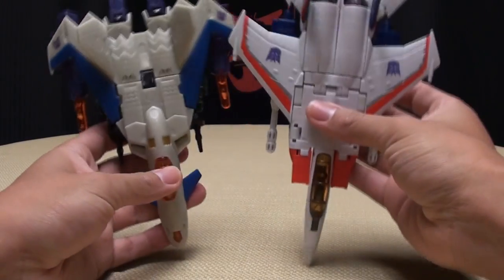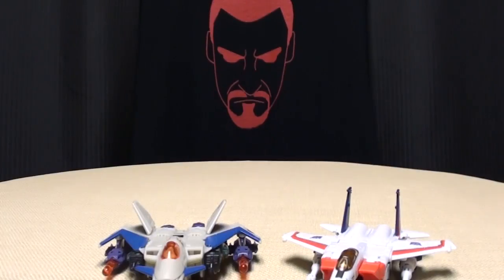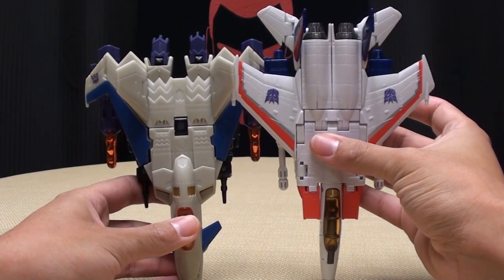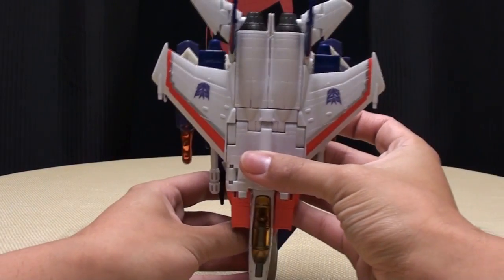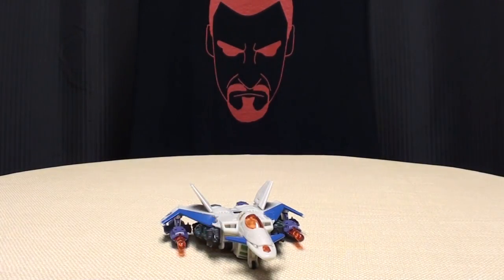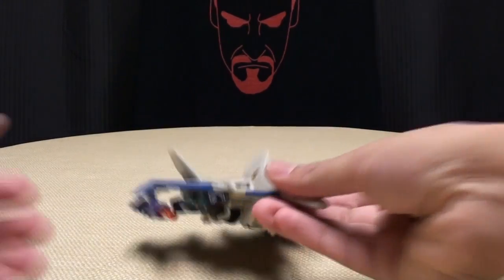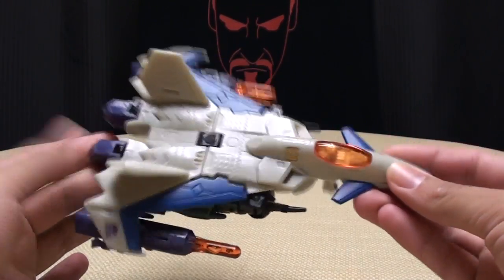For comparison, here he is next to a classic Starscream. You can see he's a little bit shorter than a classic Starscream, but the wingspan is pretty much the same. And that's pretty much it for this mode, so we'll get down to transformation.